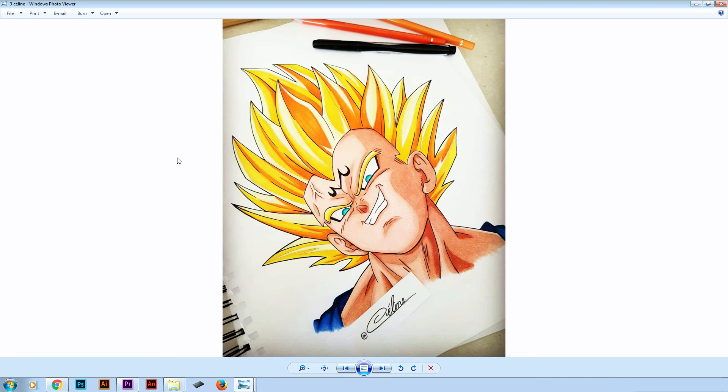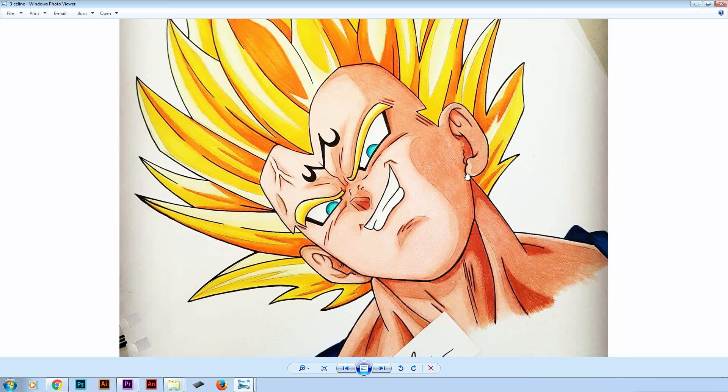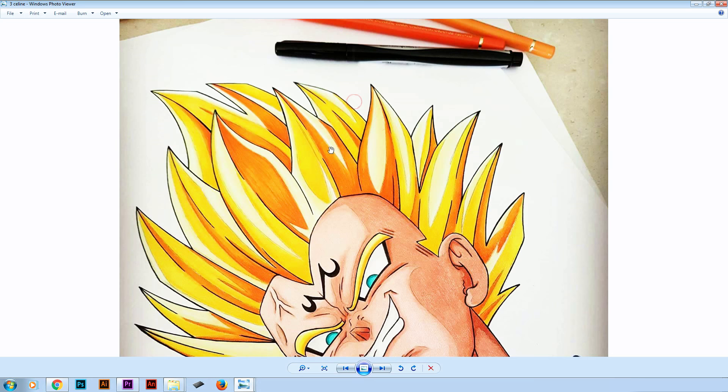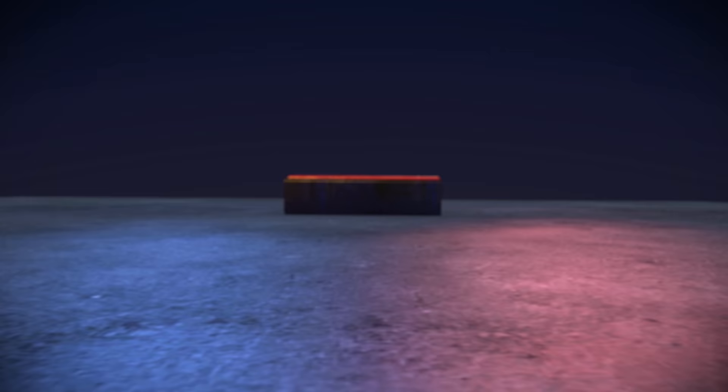In 3rd place we got this awesome drawing by Selene of Majin Vegeta. Selene managed to capture Vegeta's evil smile very well. The eyes are done correctly, the ears, the hair — a very good job on the coloring. I really don't have any advice to give you. It's a really good drawing of Vegeta, especially colored with color pencils. Great job Selene.